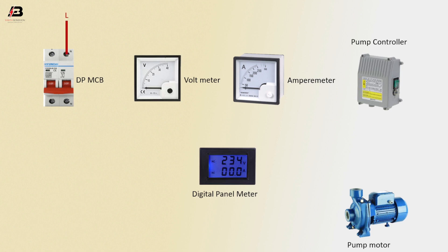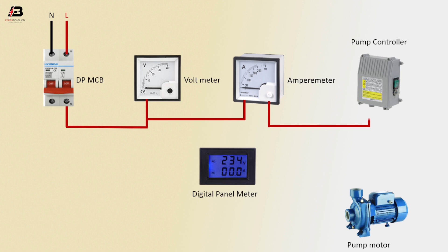Phase connection to double pole NCB. Neutral connection to double pole NCB. Phase connection from double pole NCB to voltmeter. Phase connection from voltmeter to ampere meter. Output connection from ampere meter to pump controller. Output connection from pump controller to pump motor.